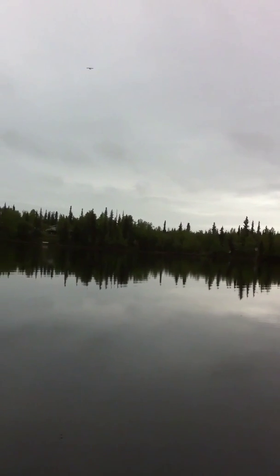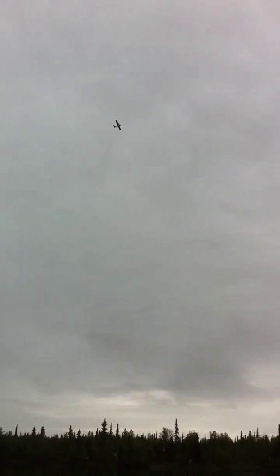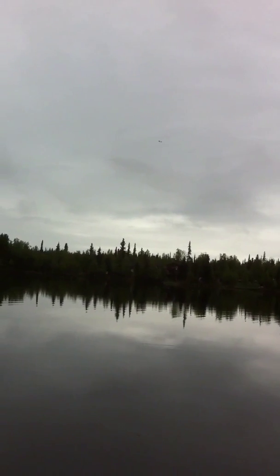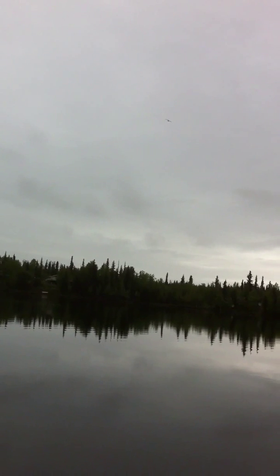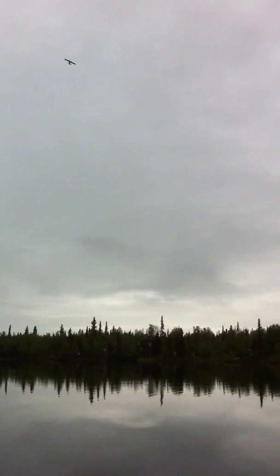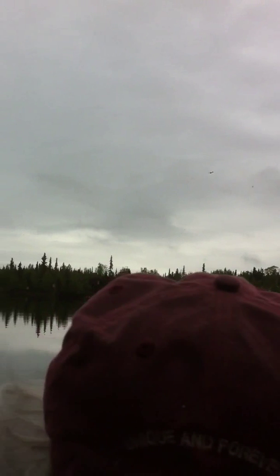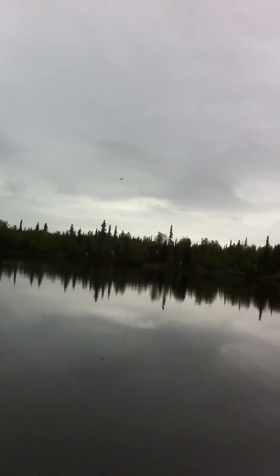Are you still taking video? Mm-hmm. You got that takeoff thing? Mm-hmm. That was a pretty good takeoff. We're at just past three minutes so far. One motor keeps running and the other one doesn't — low setting.